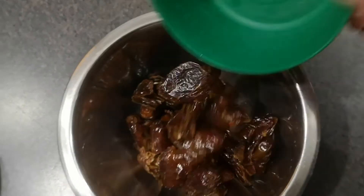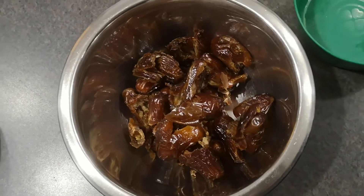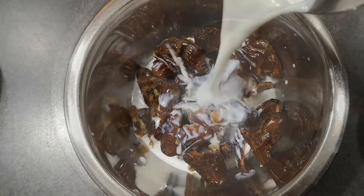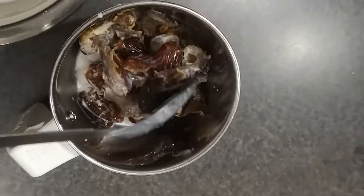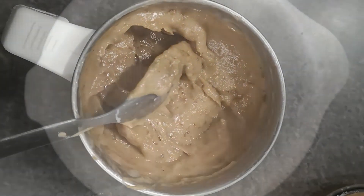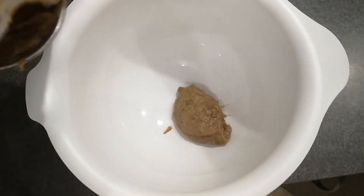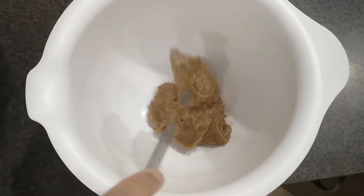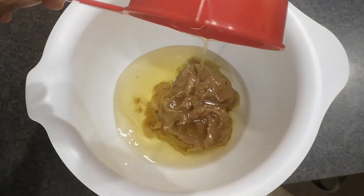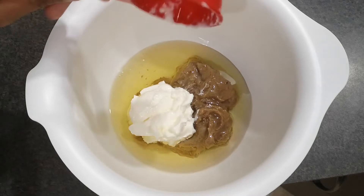First, I took 300 grams of dates, then I soaked them in a cup of hot milk for 30 minutes. Then I blended it to a smooth paste. After that, I added the dates paste into a mixing bowl, then I added three-quarter cup of olive oil and a quarter cup of yogurt.